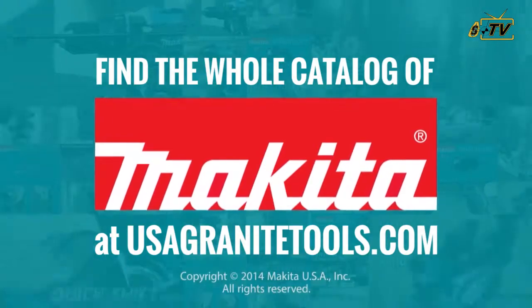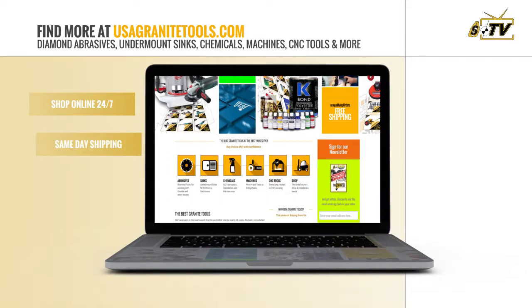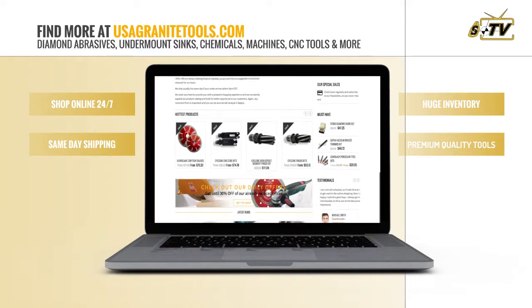But there's more. At USA Granite Tools, we have everything you need in abrasives, sinks, chemicals, machines, CNC tools, and every imaginable product for your shop.